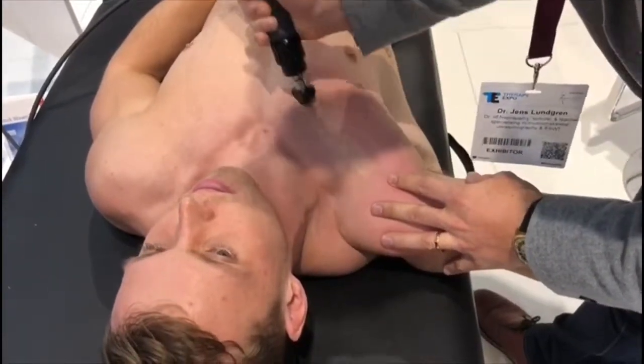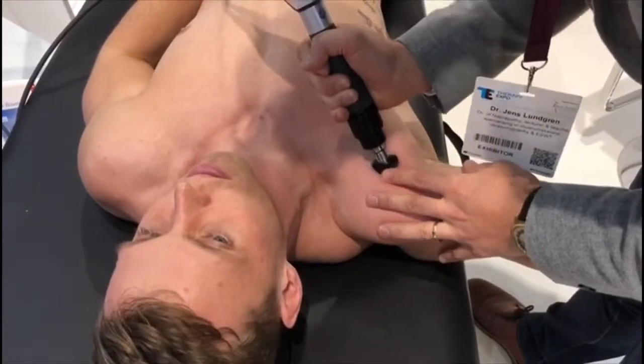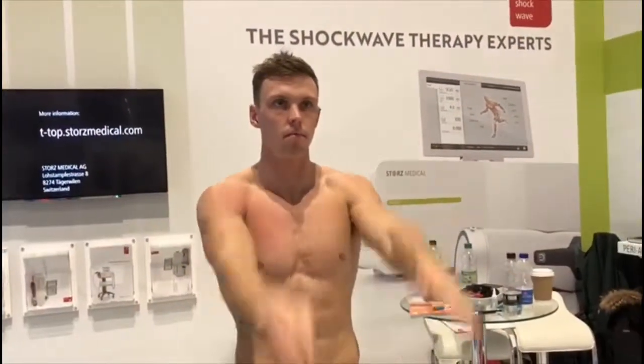Alright, so this region here seems to be a lot more flexible. Let's see how it works now. That's very nice.